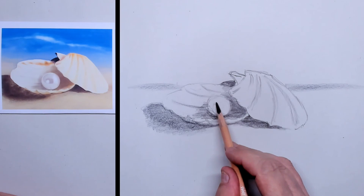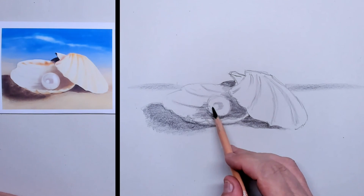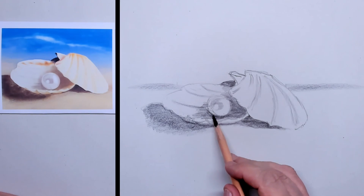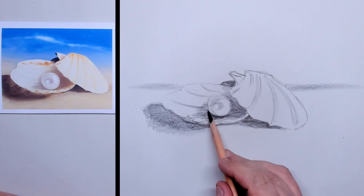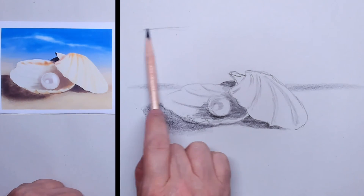On the pearl itself there is a highlight, because the pearl is very round and it has a shine on it. So I'm sparing out the white spot here that's on the top of the beautiful pearl.